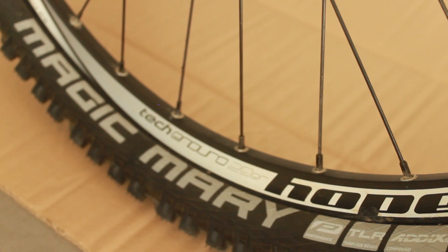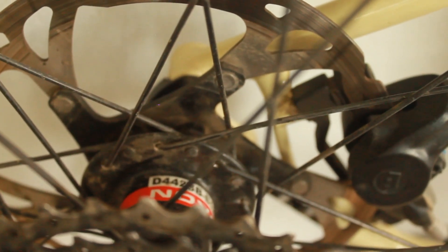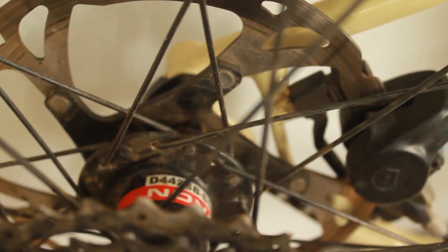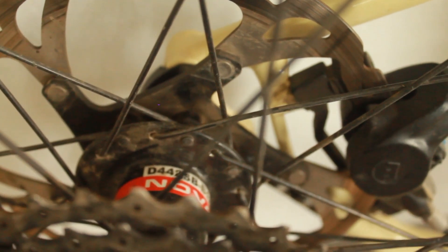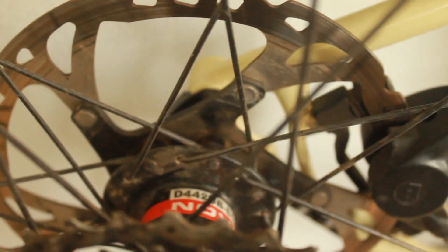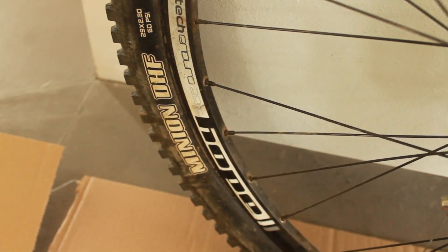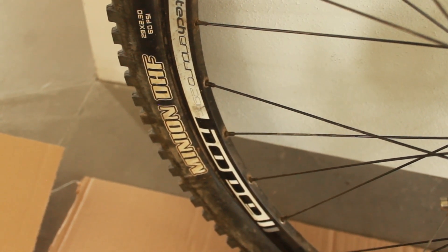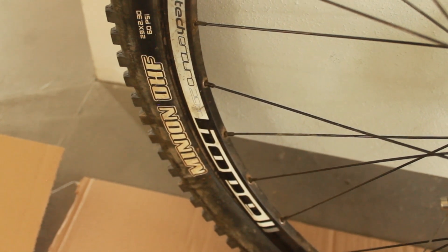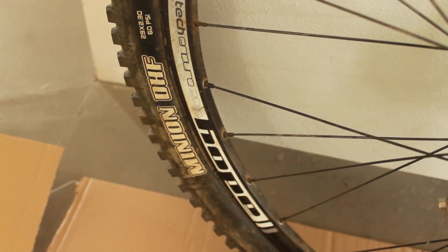On the front we have a Schwalbe Magic Mary tire — I've been shocked with how grippy it is, absolutely amazing. On the rear we have a Novatec D442SB B12 rear hub laced up using DT Swiss spokes to a Hope Tech Enduro rim, same width as the front. On the back I have about a four-year-old Maxxis Minion DHF — the bead is starting to go, but this tire has served me well for three to four years, so I won't cry when it goes.